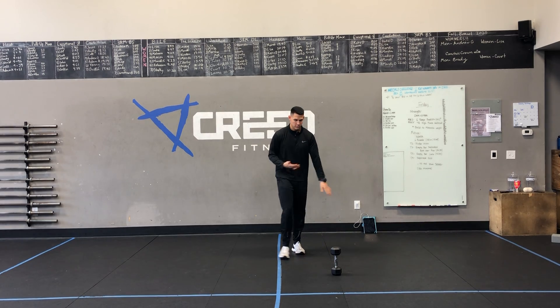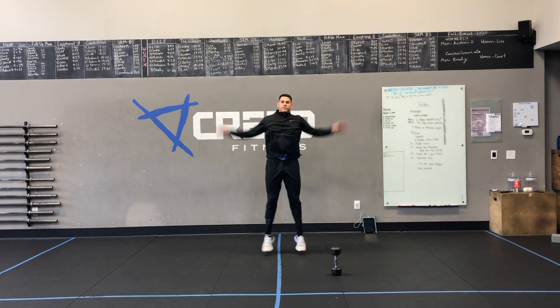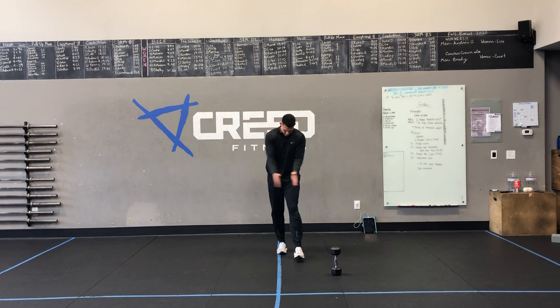Lastly, we got jumping jacks for you. Knock these out. Make sure we're not arching our back at all. You got jumping jacks, you got this workout — go crush it.